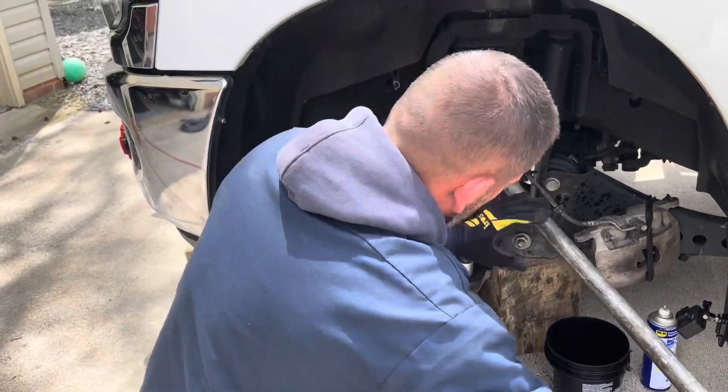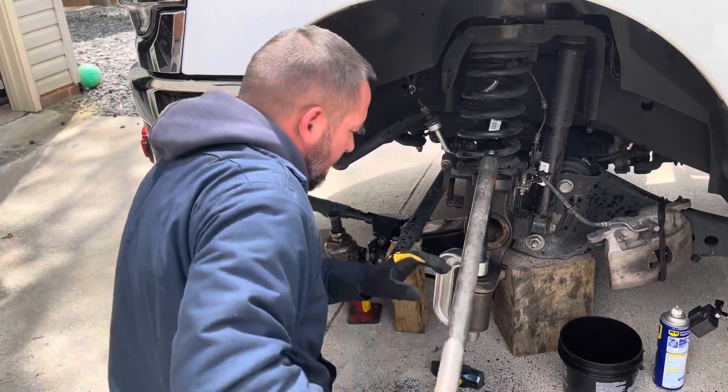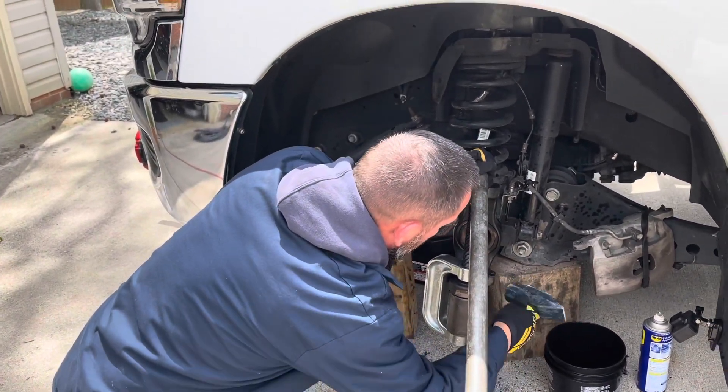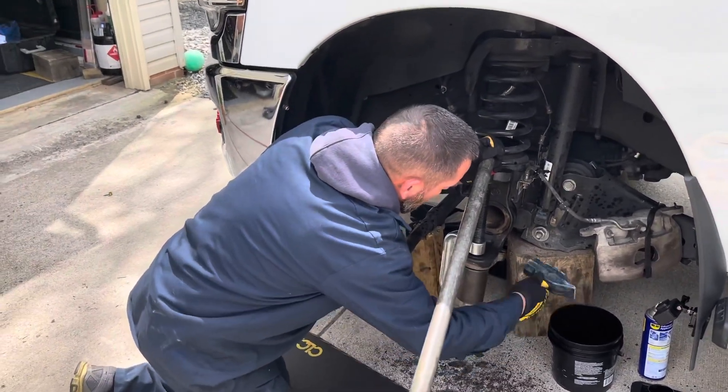So we're rocking and rolling now, and we should have this put back together, probably, hopefully, within an hour. We're looking good, put them back in — just easy peasy, lemon squeezy.